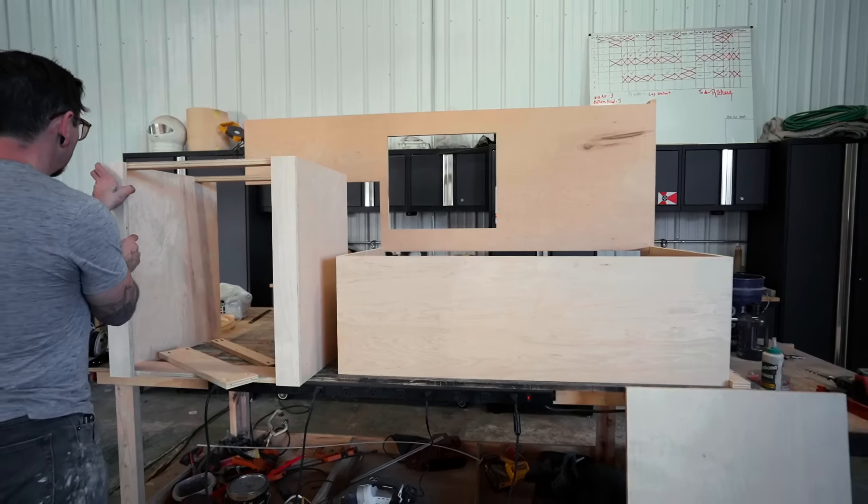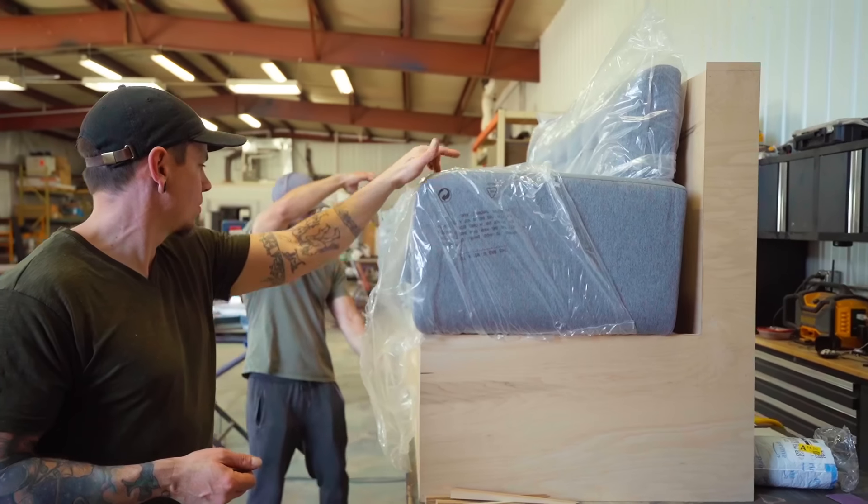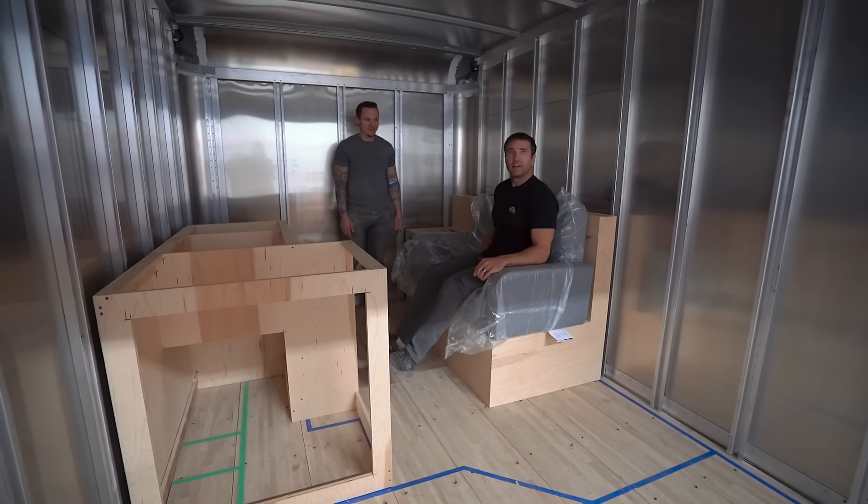We really wanted a comfortable seating area. We see a lot of builds that have those fabric-covered foam pieces and those aren't all that comfortable to us. So we hopped on Amazon and found this Sep9 49-inch couch. We talked to them about the structure of it and it sounded like it was going to work. All we had to do is basically not use the legs, and it's worked out perfectly — we both love the style and the comfortability.